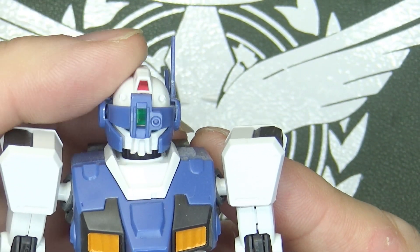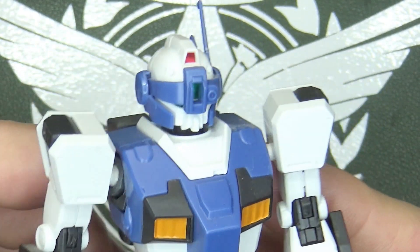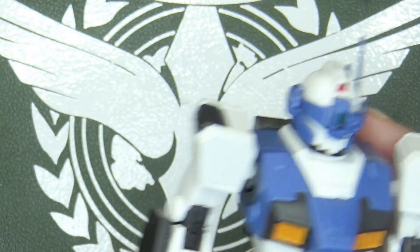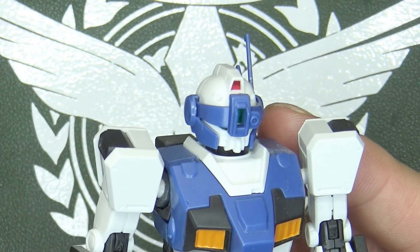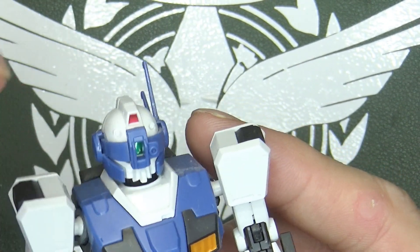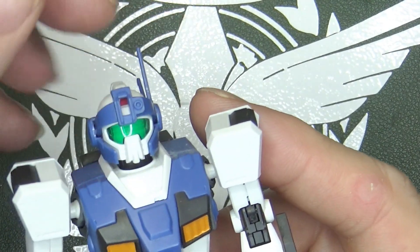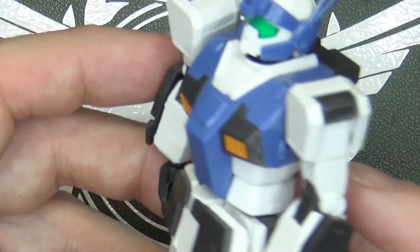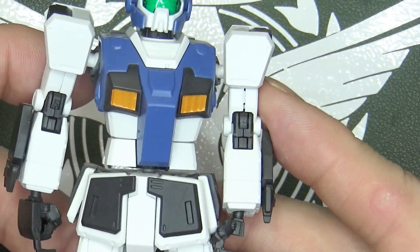The visor can totally go down, and that's really nice. I like when they can do that, especially for a high grade. Master grades are a given, but sometimes with high grades you have to pull out the piece and maybe swap it with another one, or just push it and put it slightly farther down. No — this one is completely hinged, with a nice clear green visor. Does look good.